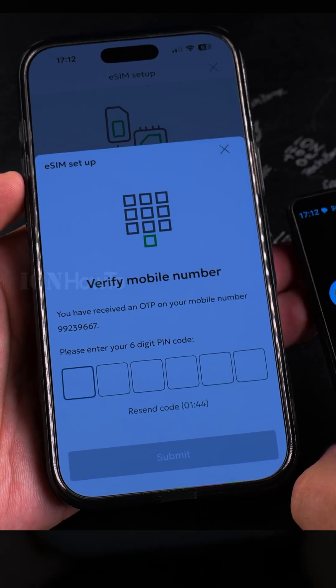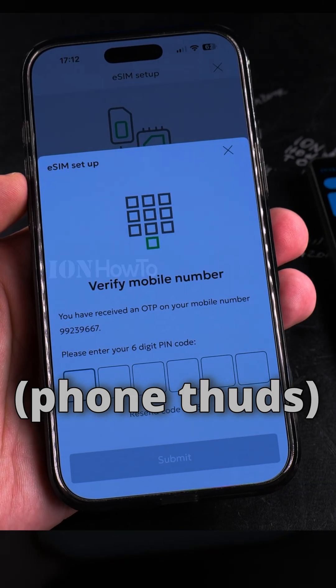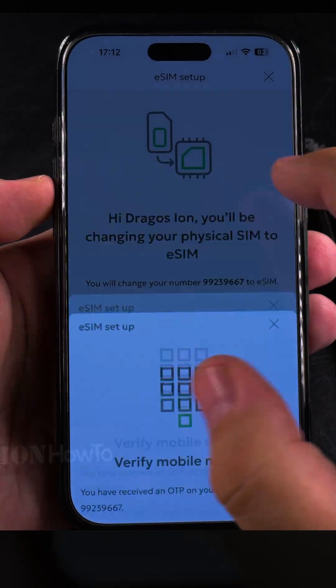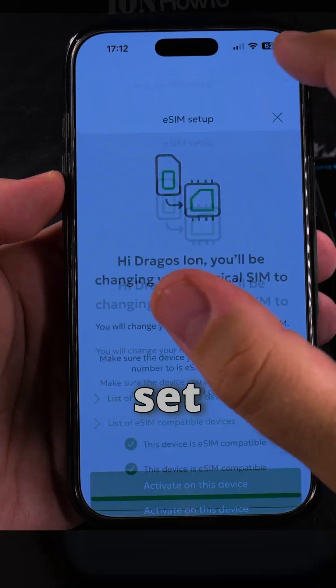It looks like the SIM card is not working anymore. So now I have to set it up.